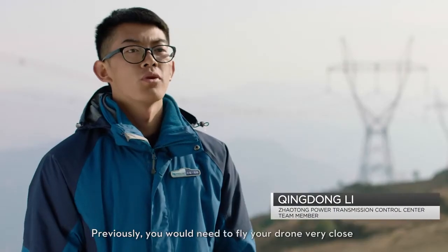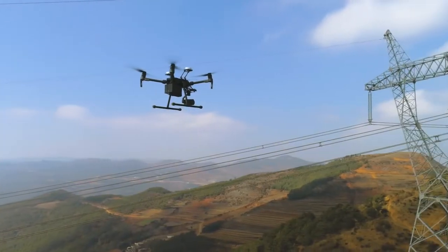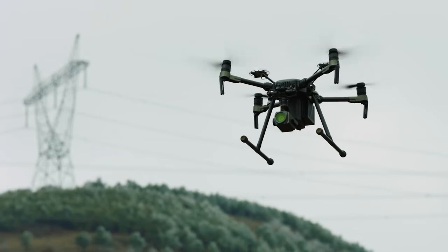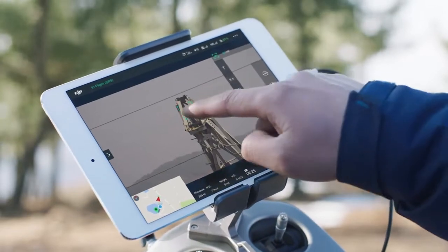When we use a regular aircraft, we need to see the details from the station and we need to be very careful. Mission safety can be increased significantly by mounting the Zenmuse Z30 camera on the Matrice-210. This adds 30 times optical zoom, allowing you to inspect minute details from 10 meters away.